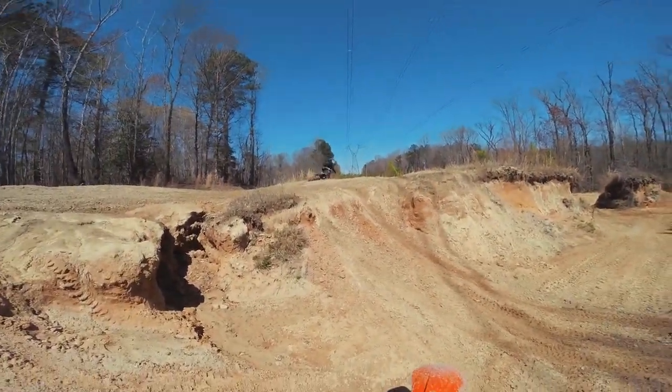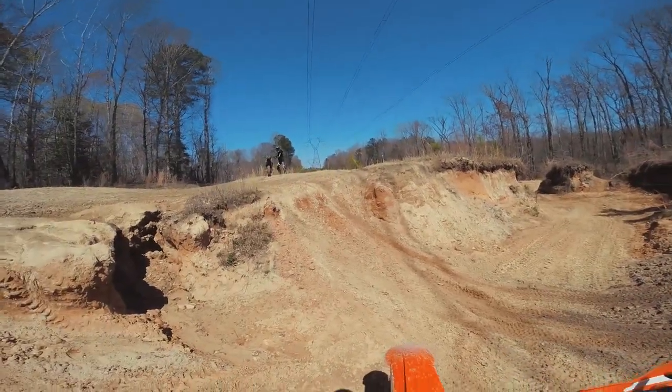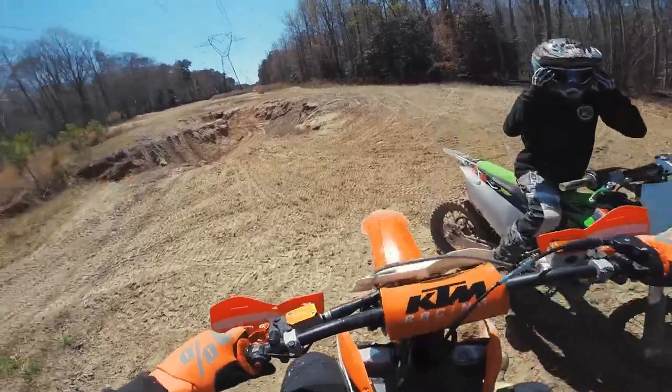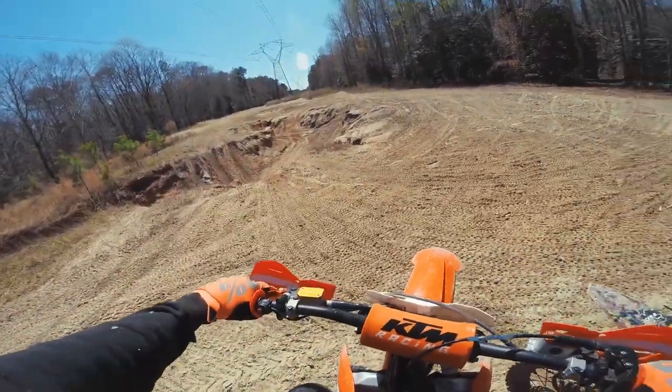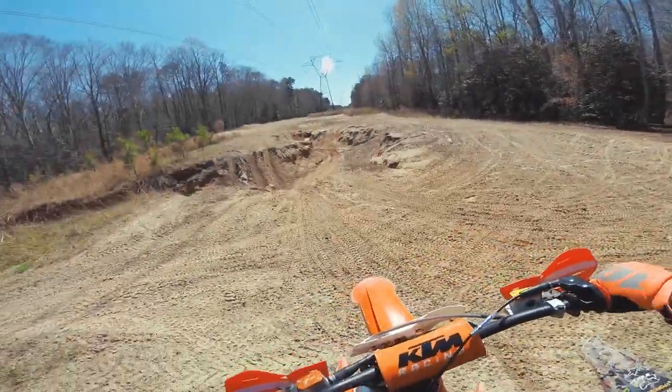No way — that was sweet, you got air! I reckon he's gaining some confidence. I feel like you might need redemption though. I'm going to try to hit it this way too, and see how that kicker feels.